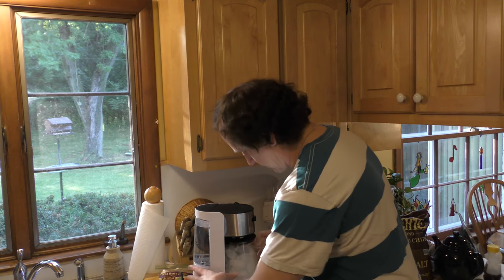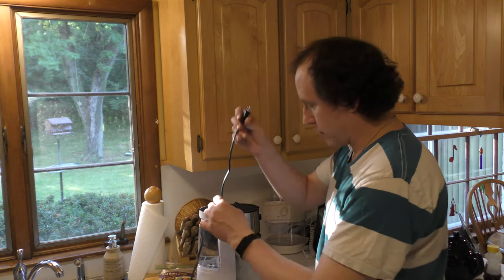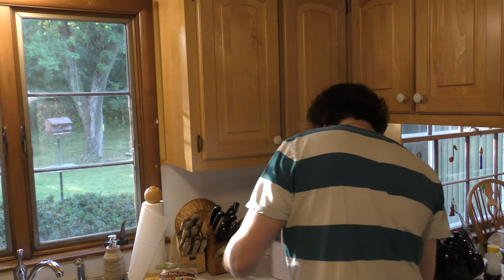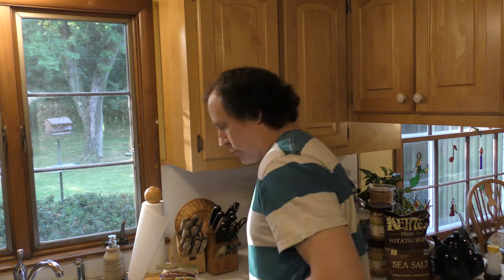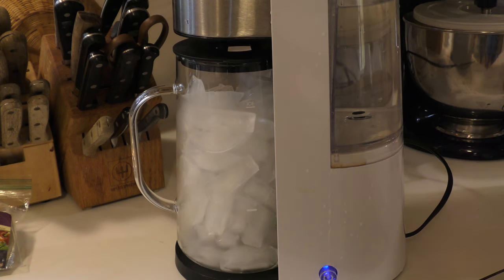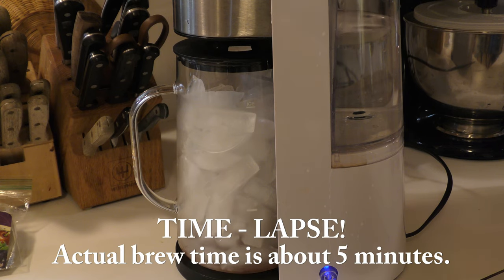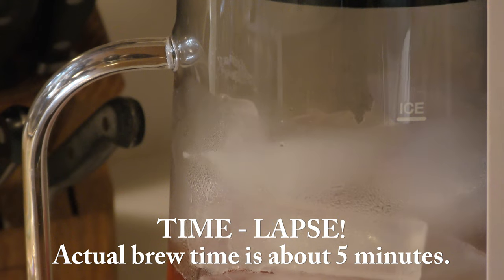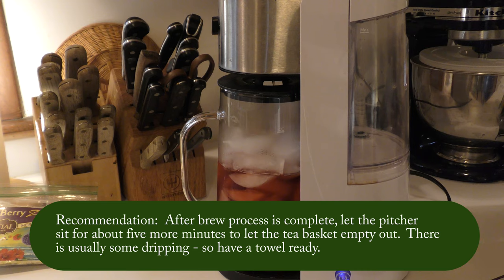Here we are back at the iced tea maker with the pitcher — fresh ice. There it is right there. We are going to plug it in. There's a little bit of spilled water here, I'm just going to clean that up. We don't want any trouble. And we're going to plug this in. There's only one button to press on this unit, and once you do, the brewing process starts immediately. You'll notice in this time-lapse video that the water reservoir is emptying on the right-hand side and the pitcher is filling on the left-hand side. It usually takes about five minutes to brew a pitcher of tea. I let the pitcher typically sit for about three to five minutes just to catch any remaining drips in the basket. This sound here represents that the brewing process is basically complete, and it's time for tea.